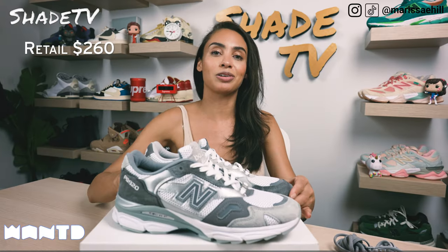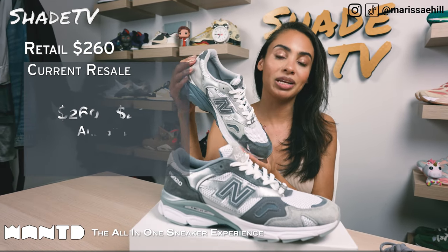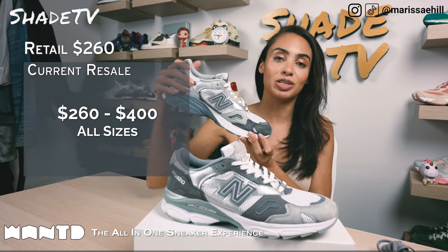Now let's conclude with how these are currently doing on the resale market. These retailed at $260 and depending on your size, these are going between $260 to $400.